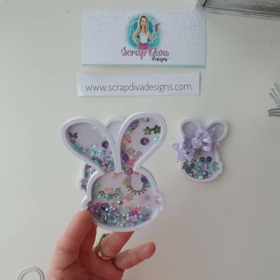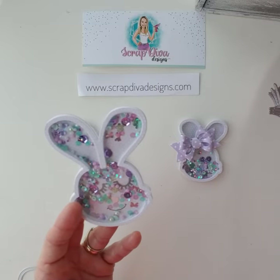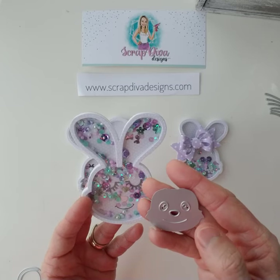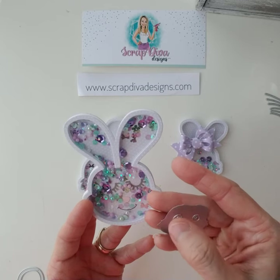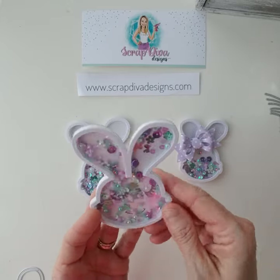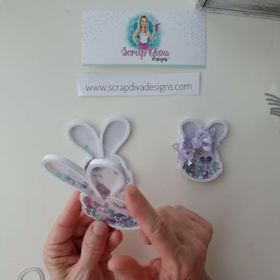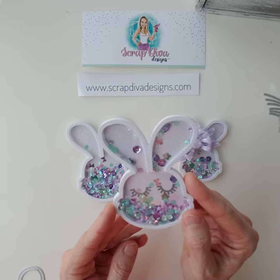I wanted it to be a sleeping bunny with the eyes closed, so I drew on the mouth. When you use the face die, it punches the eyes and nose out, but the smile is just an embossed smile. In this situation I couldn't do that because it would still punch the eyes out, so I had to do everything separately — I punched the nose out and added the eyelashes.